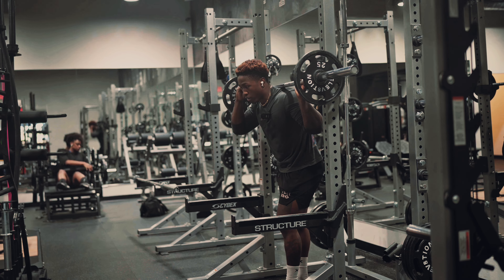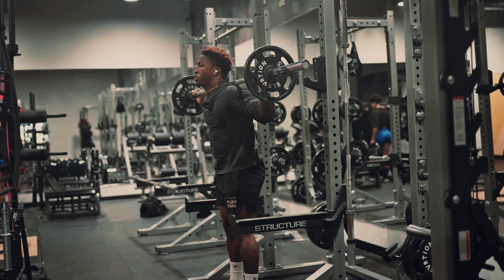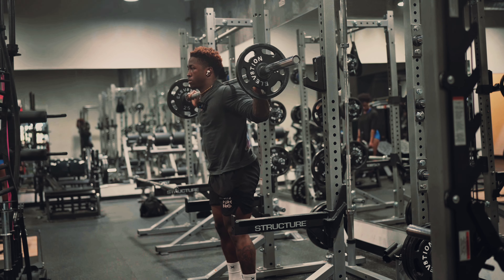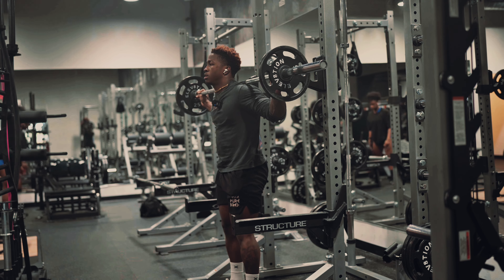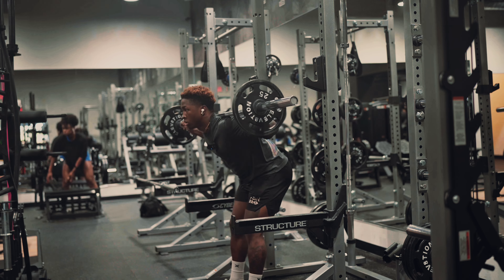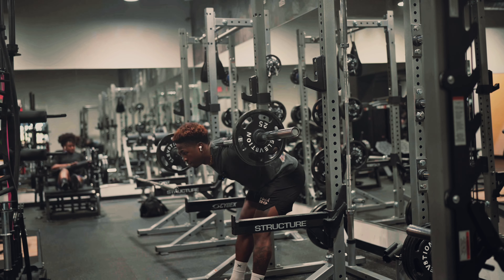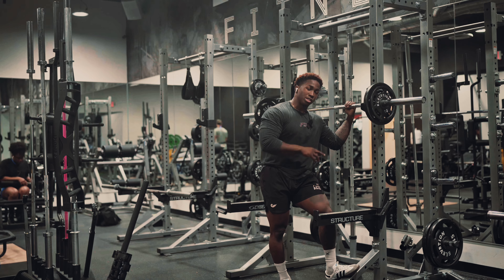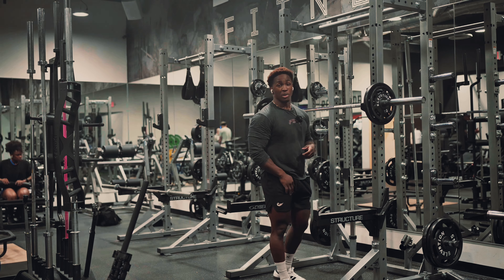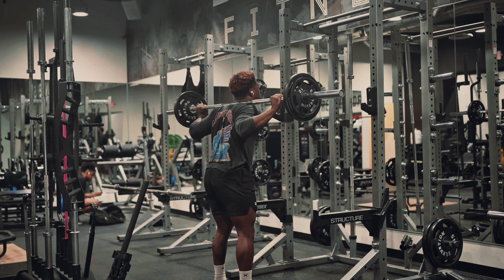We've got 10 reps right here. 1, 2, 3, 4, 5, 6, 7, 8, 9, 10. We're going to go up 10 pounds for this next set — I set the camera up so you can see a different angle, the way I'm stretching my hamstrings and extending my back.